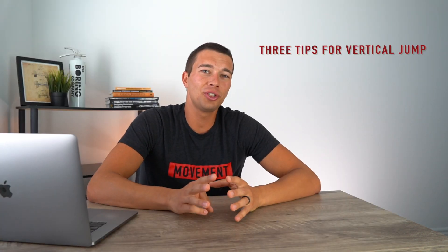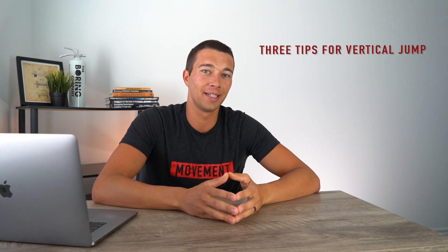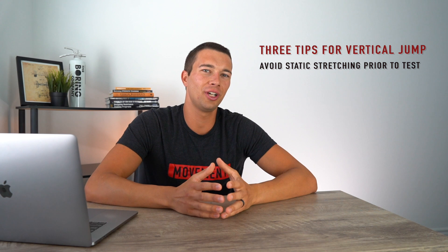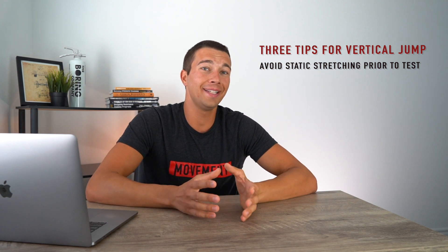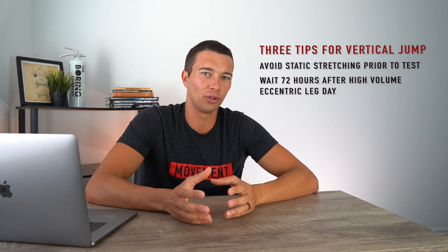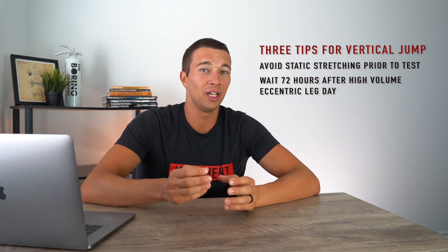There are three important things to know when doing this jump to make sure you get the best performance. Number one: don't do static stretching right before your vertical jump test, as it can cause a temporary reduction in performance. Number two: make sure the test is not within 72 hours of a high-volume eccentric-focused leg day or a heavy leg day in general, because you can have reduced vertical jump for up to and even beyond 72 hours after a hard leg day — even if you feel fresh.